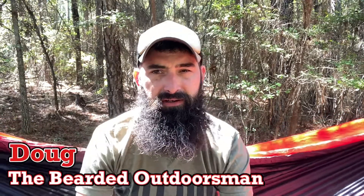What's up? My name is Doug, the Bearded Outdoorsman. Welcome to another video. If you enjoy beard product reviews, gear reviews, EDC videos, then you have come to the right place.